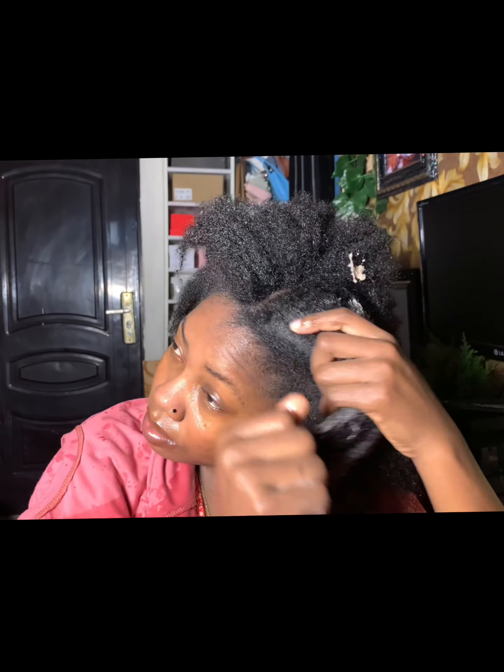Because my hair is low porosity, I always make sure that my hair is wet with water before applying my shampoo, to get off the build-up. I haven't washed my hair for one month and there was a lot of build-up, so I needed to wash my hair before proceeding with the protein treatment.